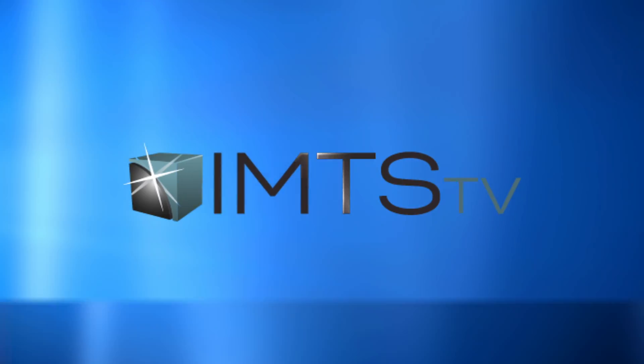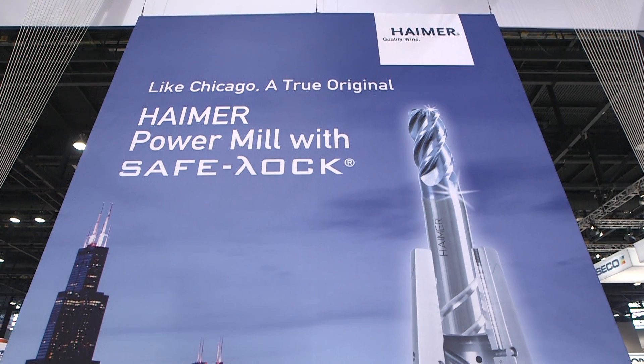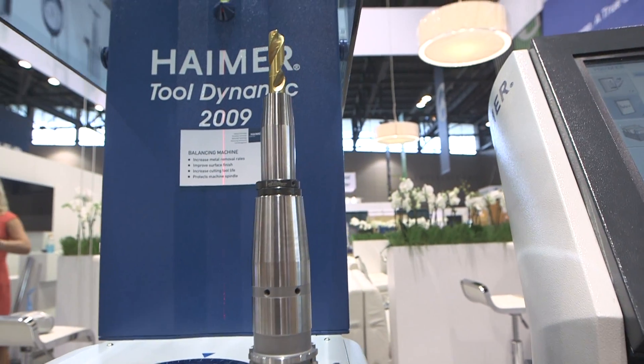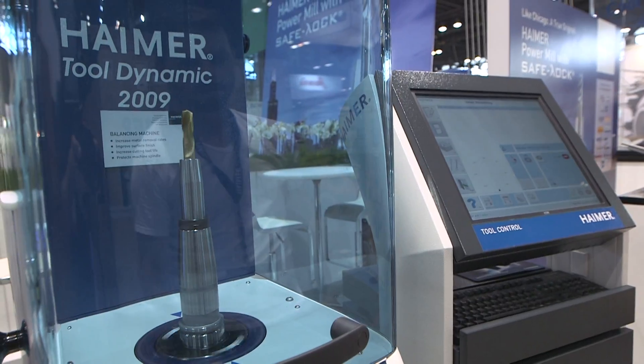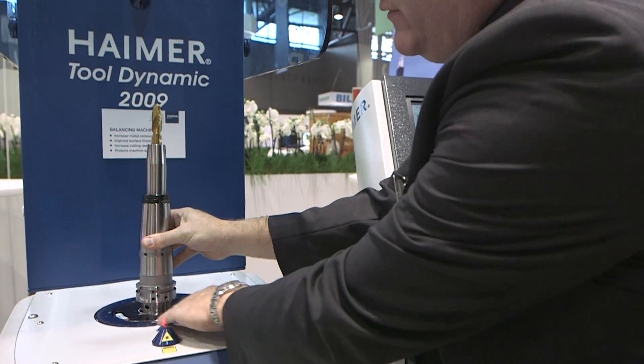Well, we've got a lot of new exciting products this year. We've got what we call the Dual Lock and the Power Mill, which are two of our new cutting tool lines — a completely new segment for Hymer. Along those lines, we're expanding our Safe Lock portfolio and have added some Safe Lock partners. We've also created the Power Mill, an end mill made by Hymer in Germany, and the Dual Lock, a modular system that can take one times depth of cut, which is really revolutionary for a modular designed system.